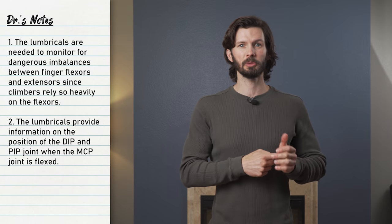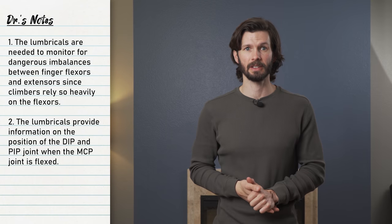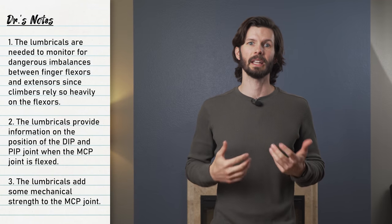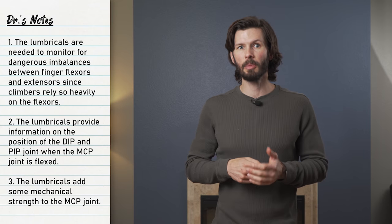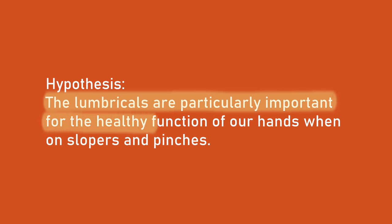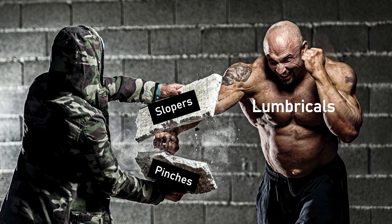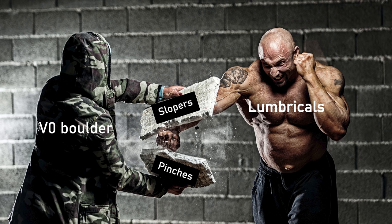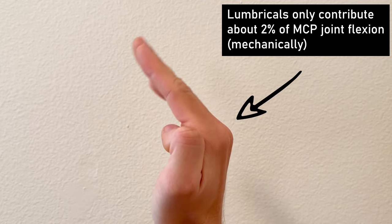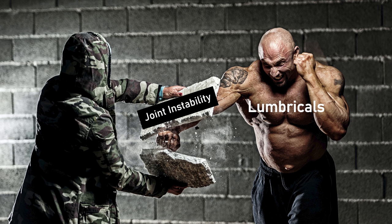There is evidence to show that the lumbricals provide information regarding the position of the DIP and PIP joint, particularly while the MCP joint is slightly flexed. This position is also where the lumbricals are most active in a mechanical role, meaning they also add some, albeit small, mechanical stability to the joint. Therefore, the lumbricals are particularly important for the healthy function of our hands when on slopers and pinches. However, the lumbricals are actually weak — research has shown they only contribute about 2% to the flexion strength of the MCP joint. The sensory feedback they provide allows other parts of your hand to grip hard without injuring themselves.